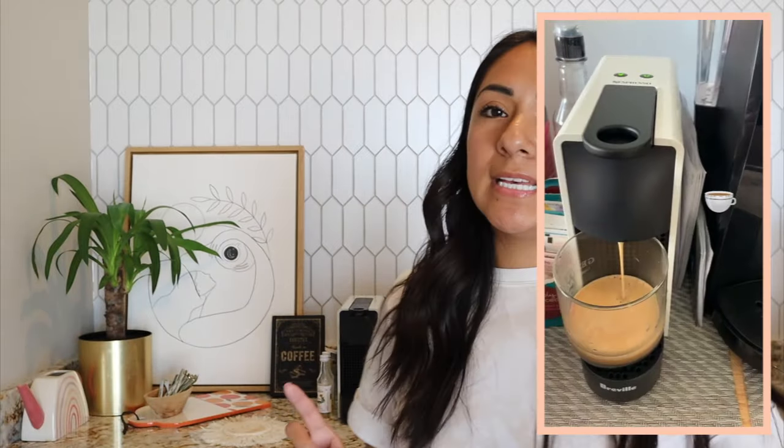Just a little backstory of how I even ended up with these two machines. I started out with the Essenza Mini. Right now I have the Essenza Plus, but the Essenza Mini is super similar. The Essenza Plus is discontinued now — I don't know why — but if I had to do it all over again, I would again purchase the Essenza Mini.